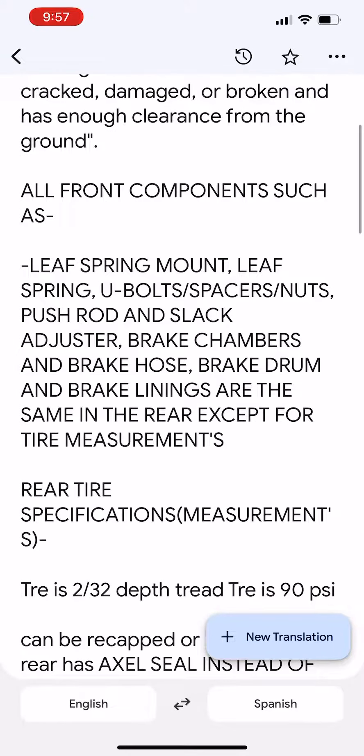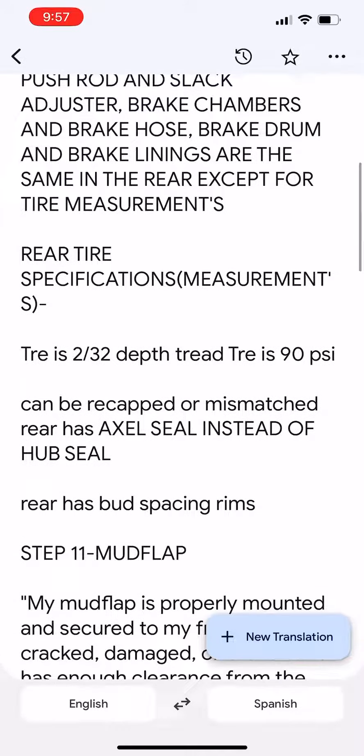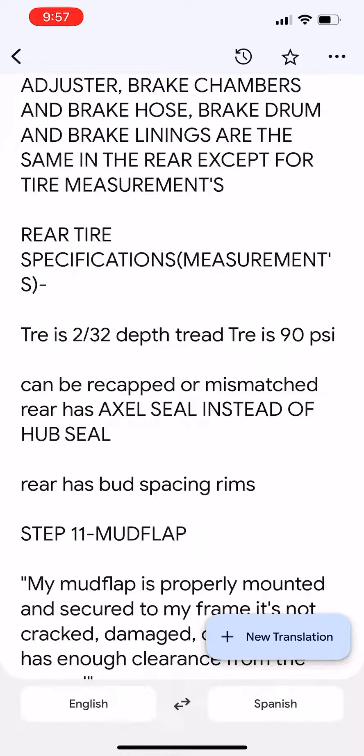Brake drum and brake linings are the same in the rear except for tire measurements. Rear tire specifications: tread depth is 2/32 inches, pressure is 90 PSI, and tires can be recapped or mismatched on the rear. The rear has an axle seal instead of a hub seal, and rear has bud spacing rims.